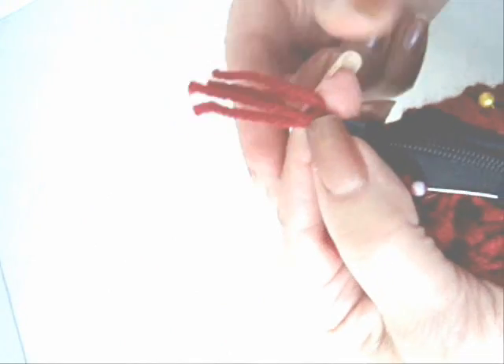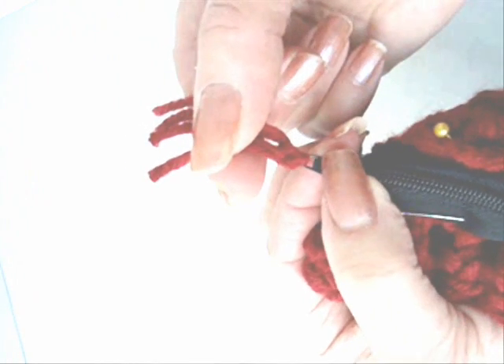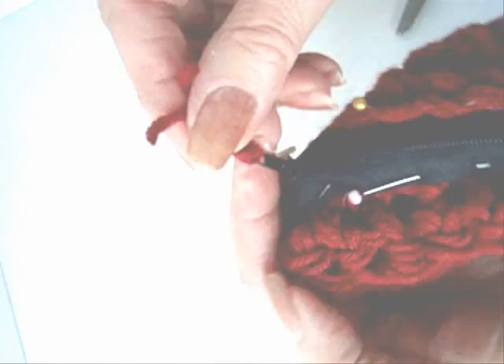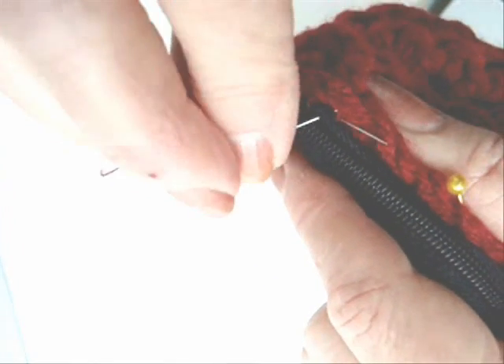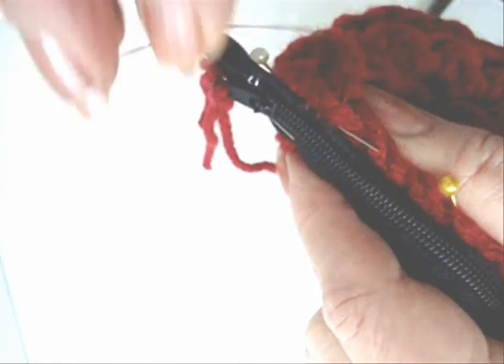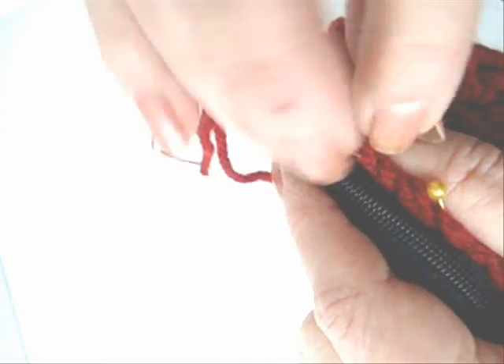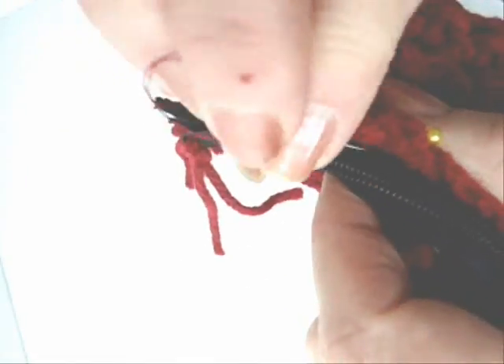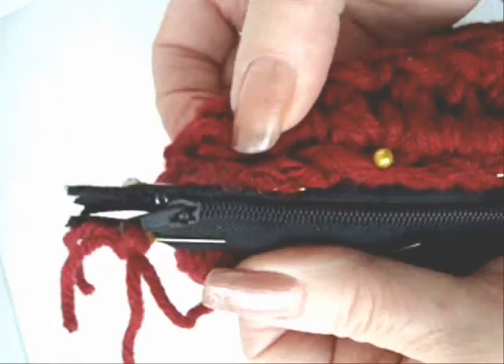Add a little tassel to your zipper pull by passing a few strands of yarn through and tying them into a square knot, like that. With a needle and thread, sew your zipper at the top of your bag.